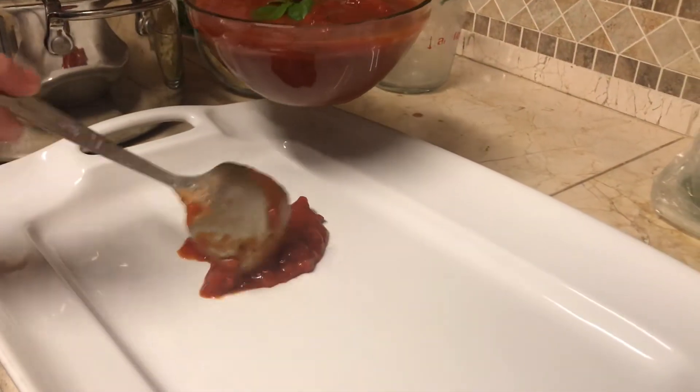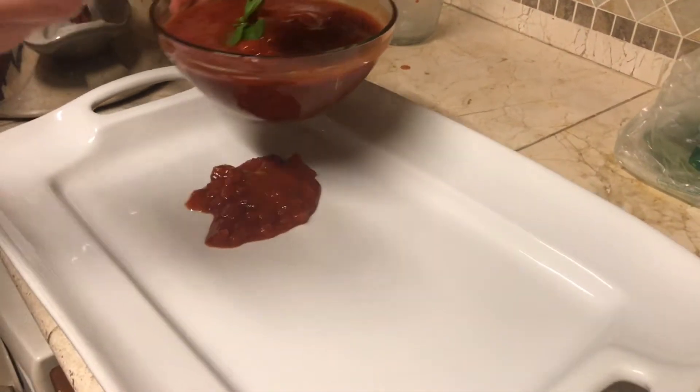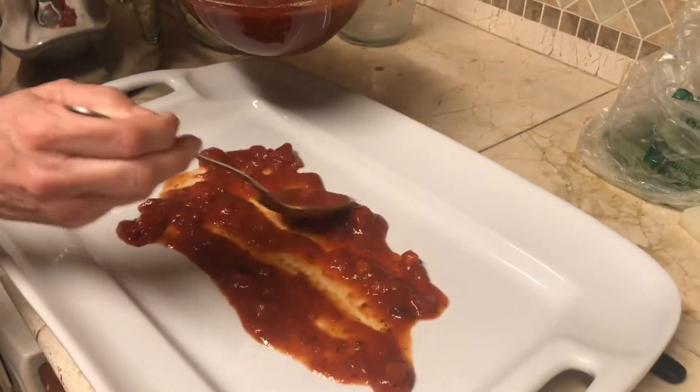Next we're gonna need a jar of your favorite pasta sauce, and we're gonna use a little bit of it to line the baking dish.